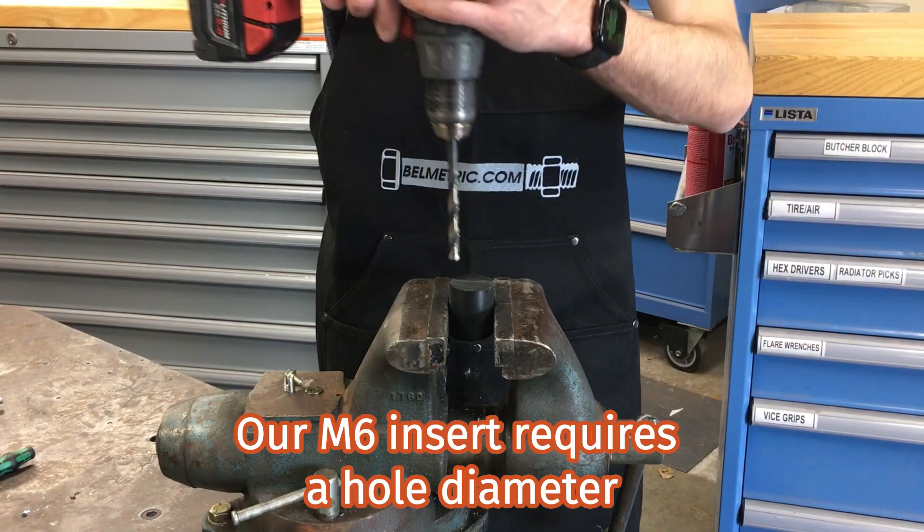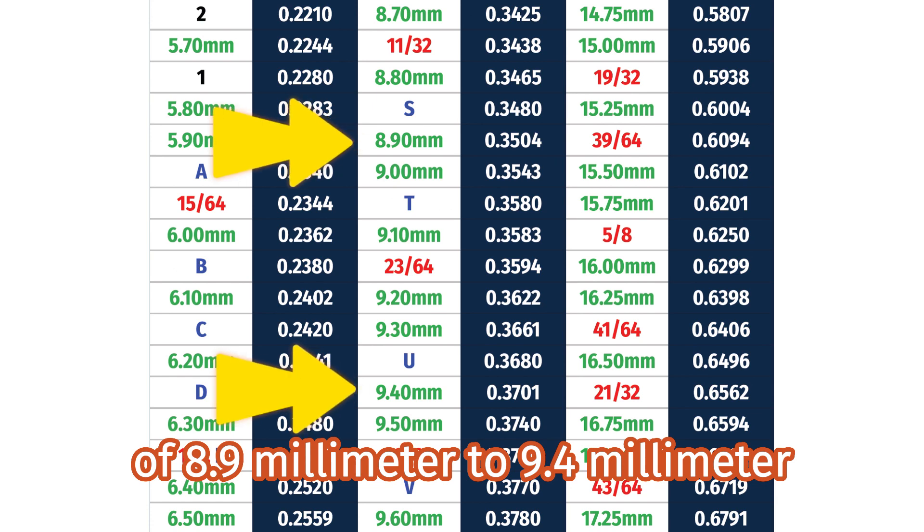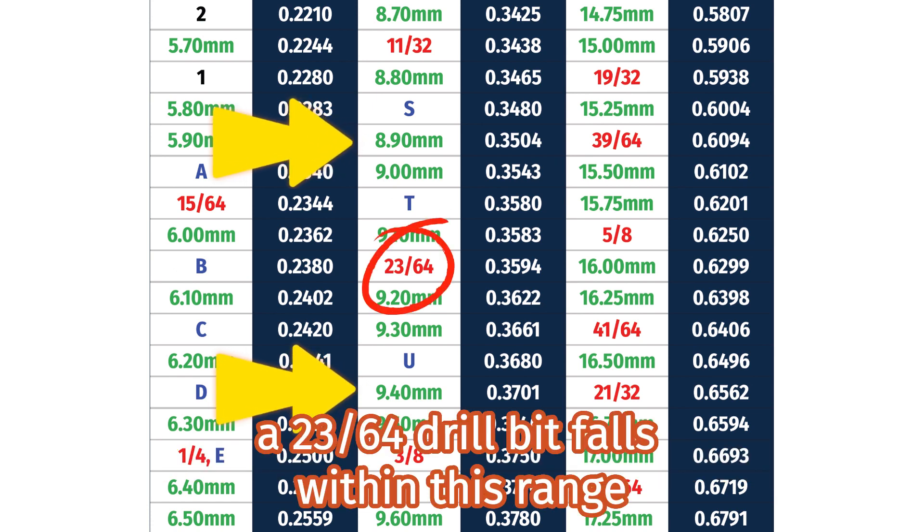Our M6 insert requires a hole diameter of 8.9mm to 9.4mm. A 23/64th drill bit falls within this range.